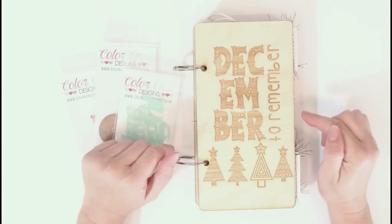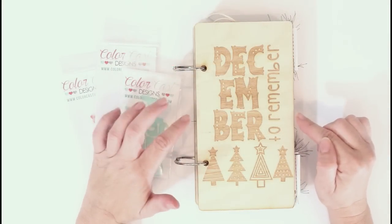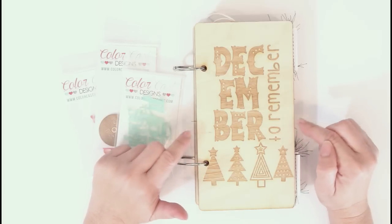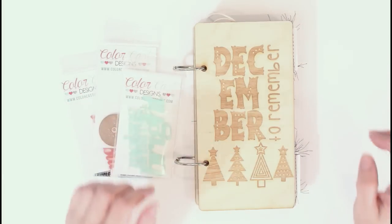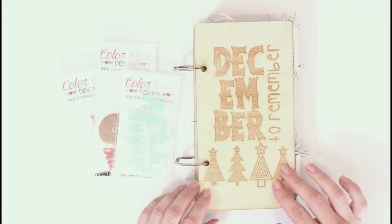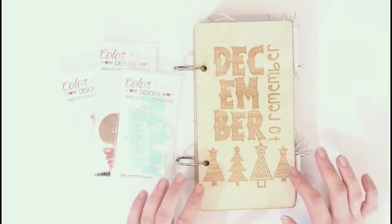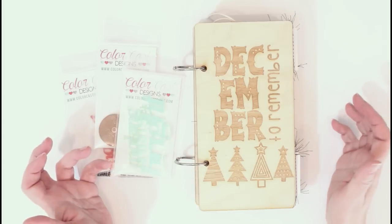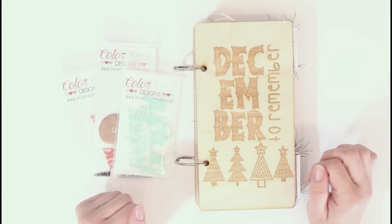Hey friends, it's Ashley and today I'm here to share a flip through of my December daily album. These are my foundation pages and I'm just ready for my photos to go in in December. I wanted to show you what I created and I'm doing a traveler's notebook format. This is by no means a typical December daily, what you think of when you think of what Allie Edwards started and created.